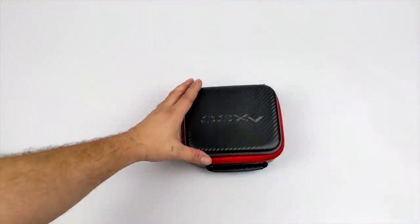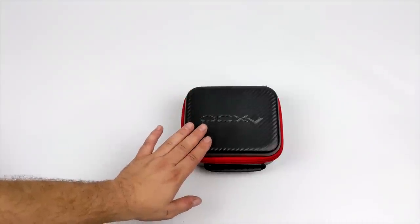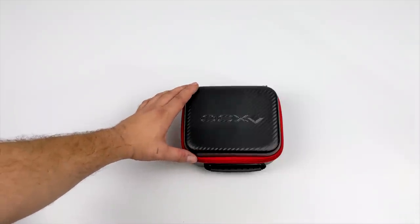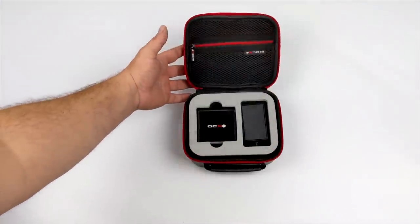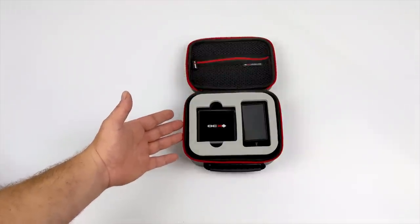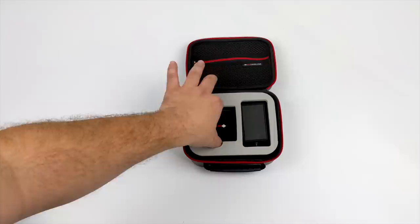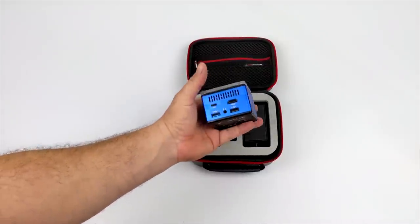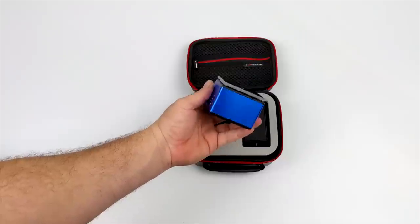Hey, what's going on everybody, it's ETA Prime back here again. Today we're going to be taking a look at the XDO Pantera Pico PC. Some of my viewers might recognize this Pico PC because a few months ago I actually did a little bit of a review on it, but unfortunately it never came to Indiegogo due to supply chain issues. But since then all of that's been fixed and they've actually done some upgrades to this little PC.